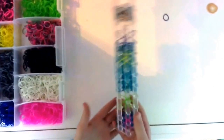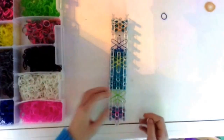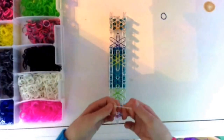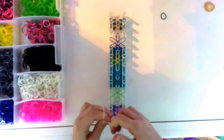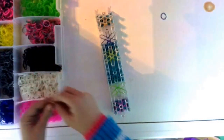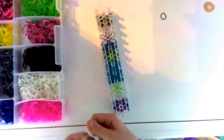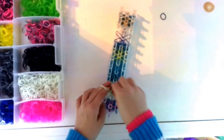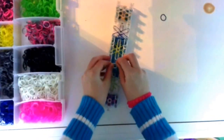Now that you have all your stars, you have to do one more thing before we start looming. You're going to take your main color — mine is white — and make a capping band. Take one band, do a ponytail on your fingers, wrap it like an X, and put it on. Pull, wrap it like an X, put it on again. Then put them on your pegs, making sure they go on top of all your colors.